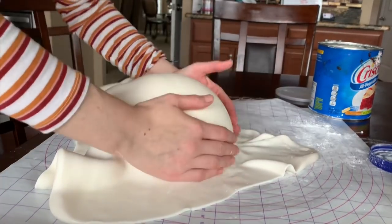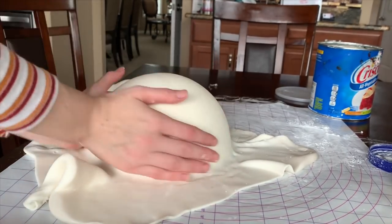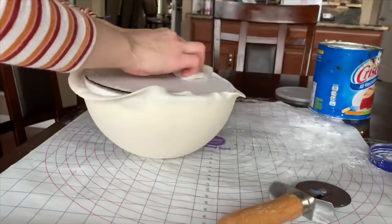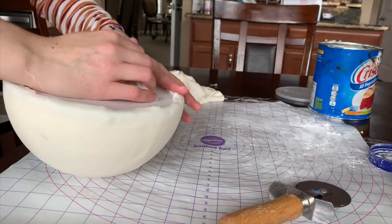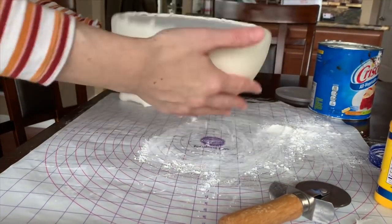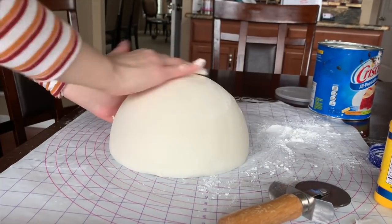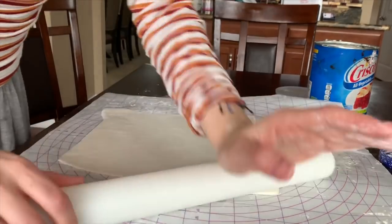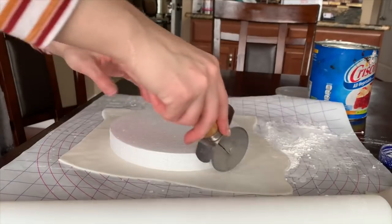I wet the styrofoam a little bit and cover it with fondant. You'll get a few air bubbles, so use a needle or safety pin to pop them. I'm tucking the edges of the fondant underneath — that part won't show, so it's fine. This is basically the top of the carousel. You can actually smooth fondant with fondant, which I was doing after dipping it in cornstarch.